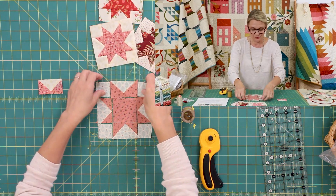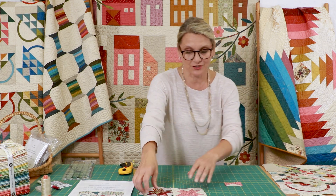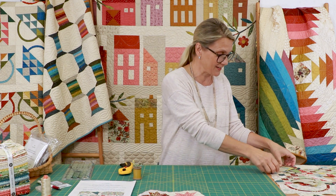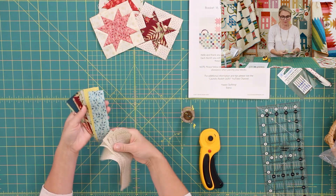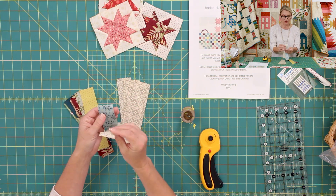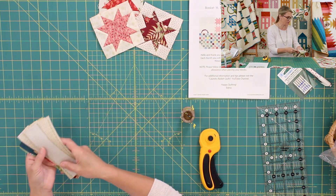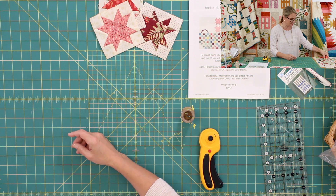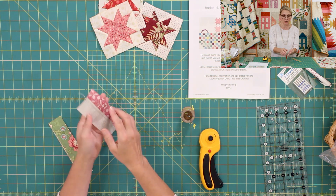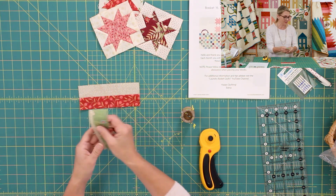If you do that you're going to get a beautiful flying geese unit so those units fit right into your star and it's easy to sew the rows together with everything matching. I always give you the unfinished measurements for the units — one and a half by two and a half is the unfinished size. You're going to need to make four stars for basket number 16. Once you finish all your stars, push them to the side and start on the base of the basket, which is made from strips in color fabric and strips in light fabric.